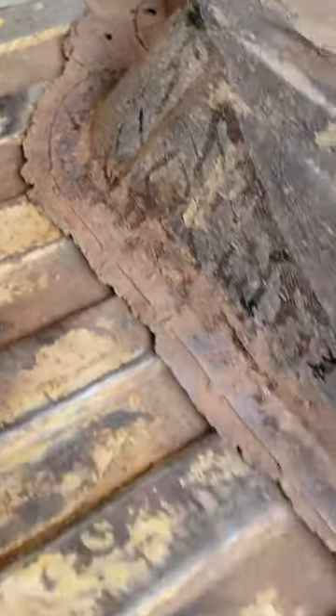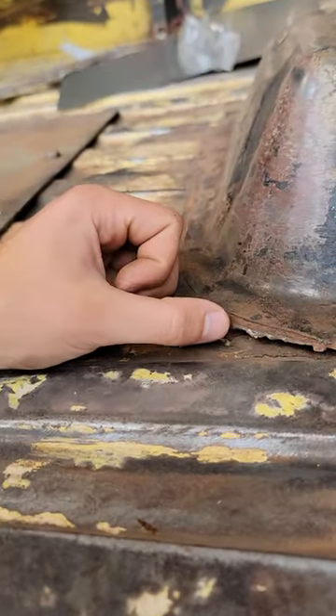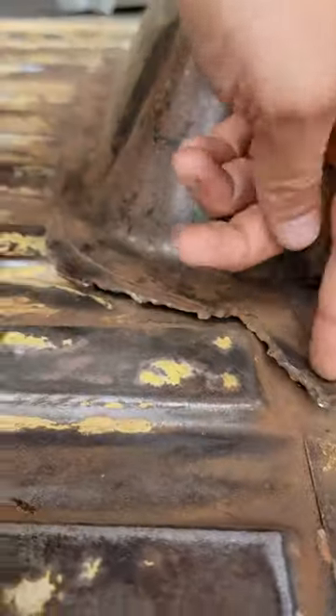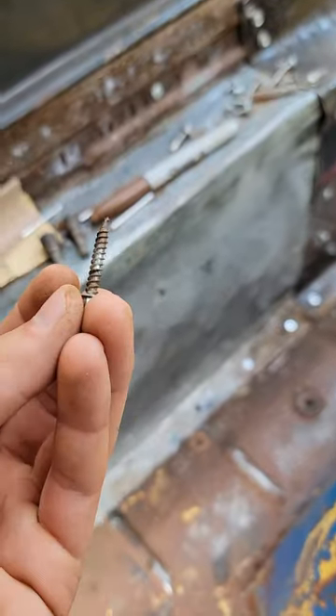We're going to trim this up a little bit because that looks grody. We're going to clean it all up because I do not like how this looks — it's jagged, someone's going to cut their toes. So we're going to take an angle grinder and just zzz. I don't want to put any more holes in the floor because I've been doing rivets and the rivets look a lot nicer than these screws.